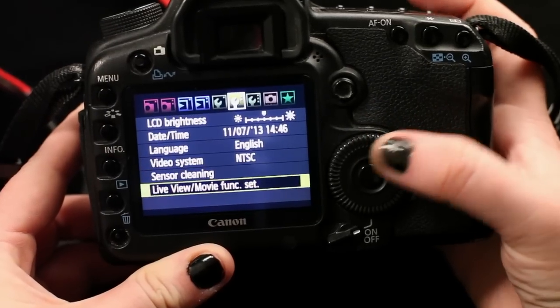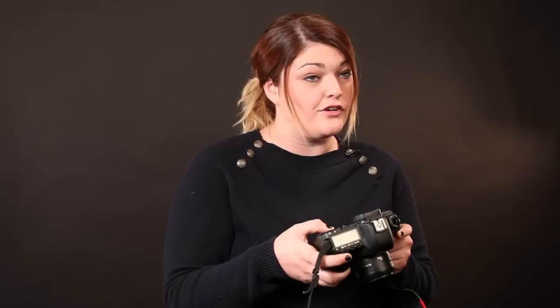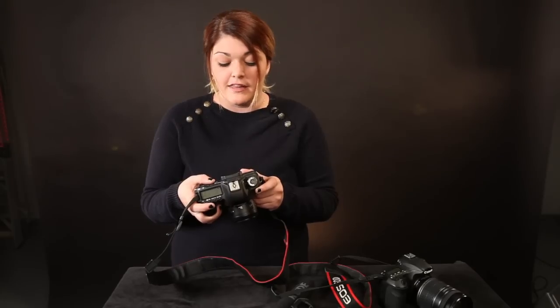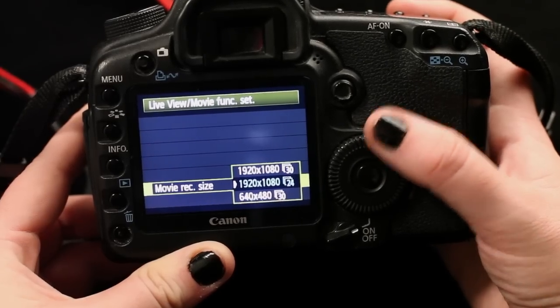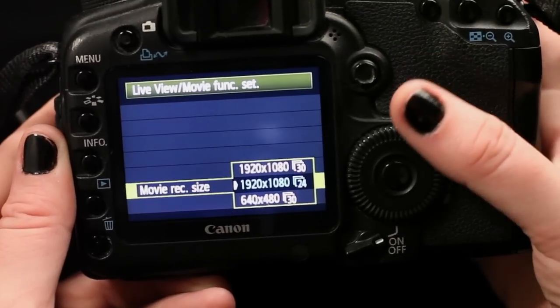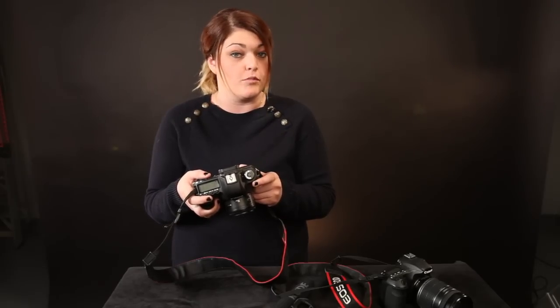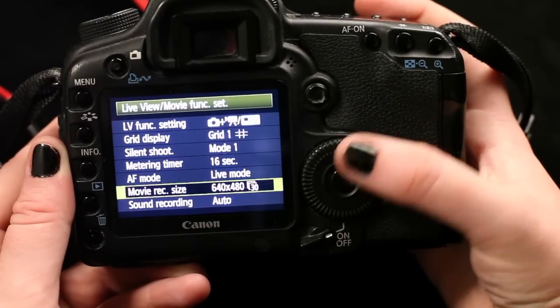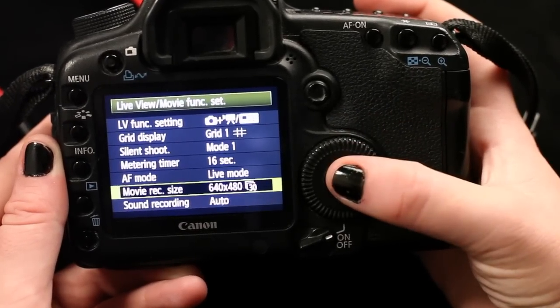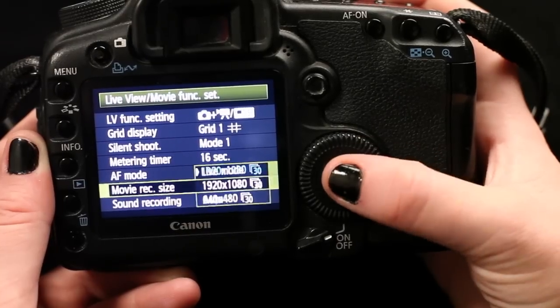With your Canon cameras you have a lot of control. Scroll through your menu to your video settings — you can change your movie recording size and your sound recording. I like to shoot in 1920 by 1080p, which is a nice big clean video, and I shoot at 24 because it gives it a slightly more cinematic look. If you'd like your video to be a little smaller you can try 640, or scroll up and try 1920 by 1080 30p.